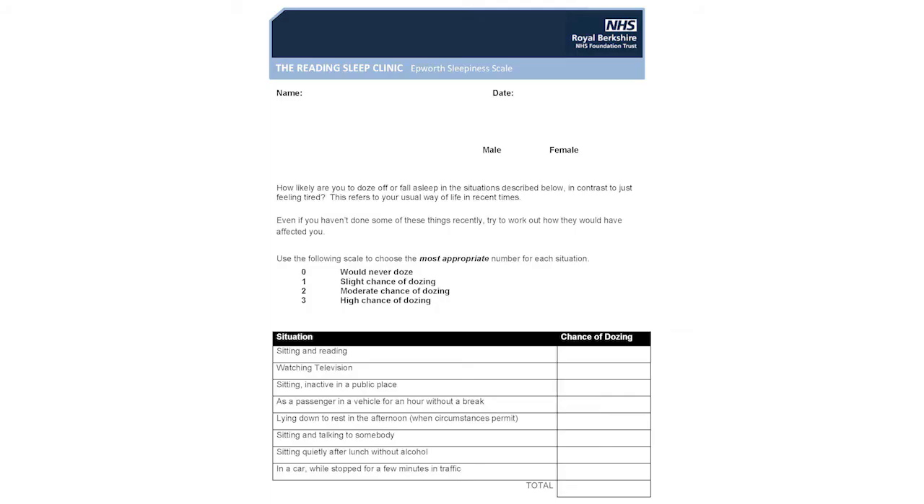The Epworth form lets us know how sleepy you feel in certain situations. Please rate your response to each scenario with a 0, 1, 2 or 3.